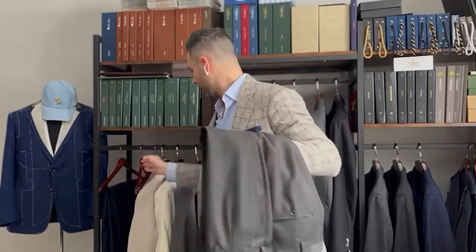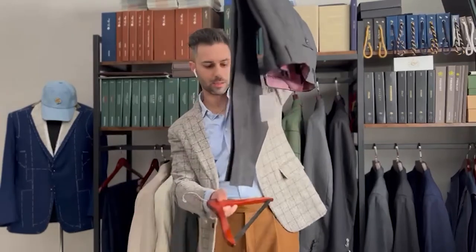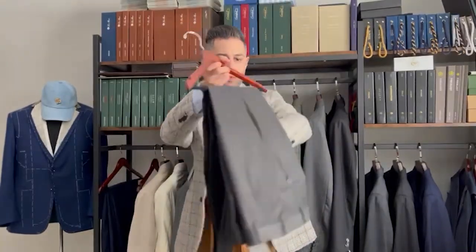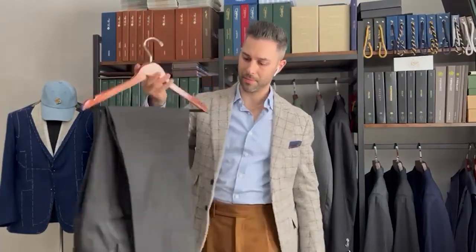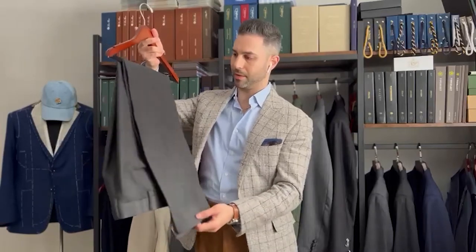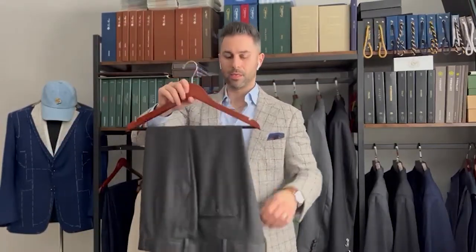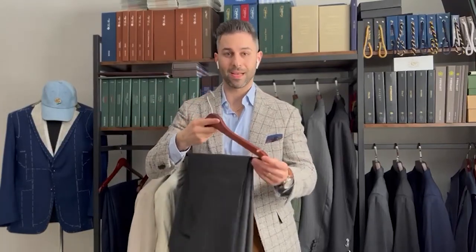Grab your hanger, slide it right through and over the bar — and voila, you've got a nice clean hanging trouser. I always make sure the pant leg is slightly longer just to keep the balance in the garment and avoid it possibly falling off. That's it — thank you for watching, stay tuned for more.